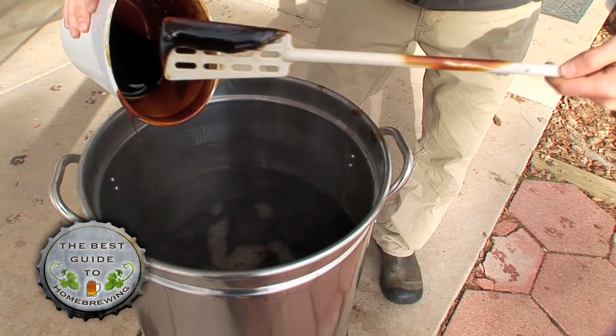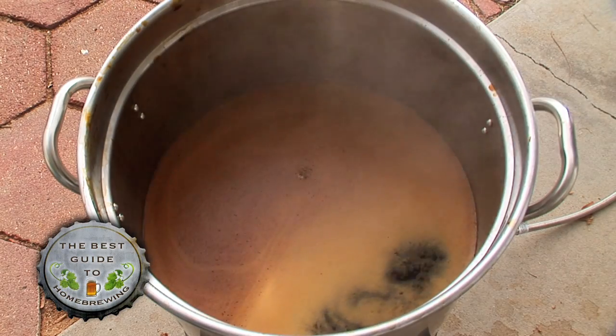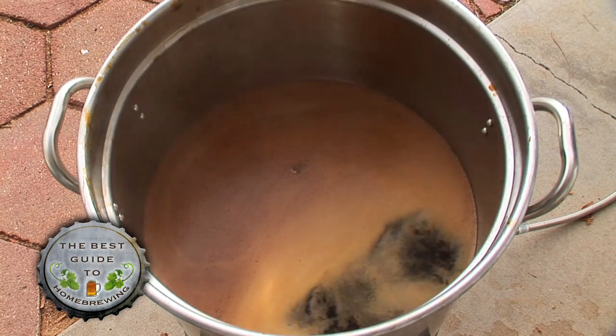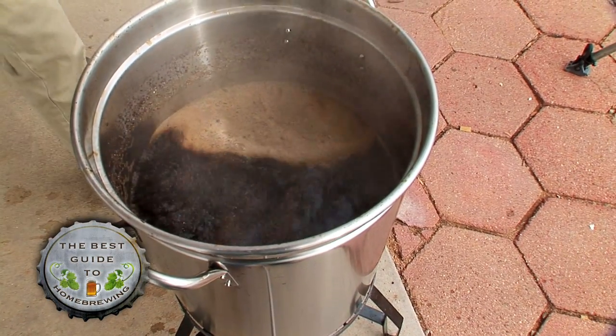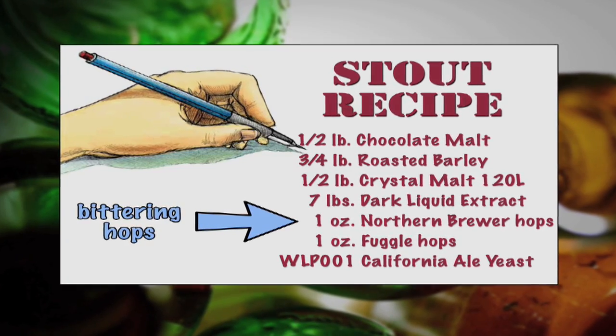After the extract is added, light the stove and turn it on high. As the water gets close to boiling, watch the pot carefully and be ready to turn down the heat — boil overs can occur quickly if you're not paying close attention. After the water comes to a boil, add your bittering hops. Don't add the finishing hops until later.